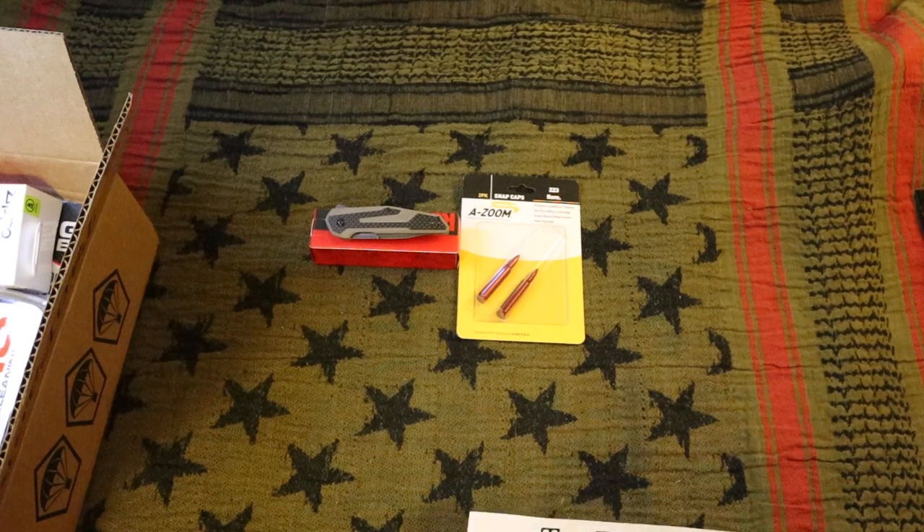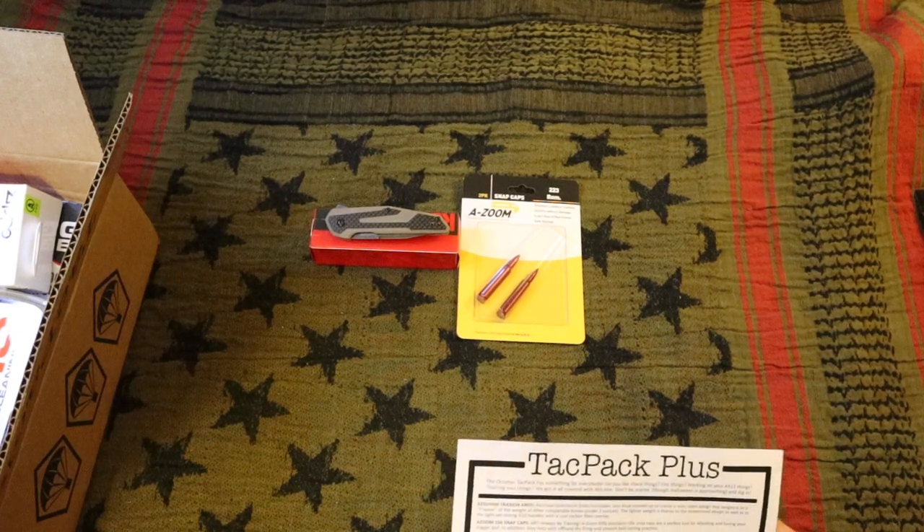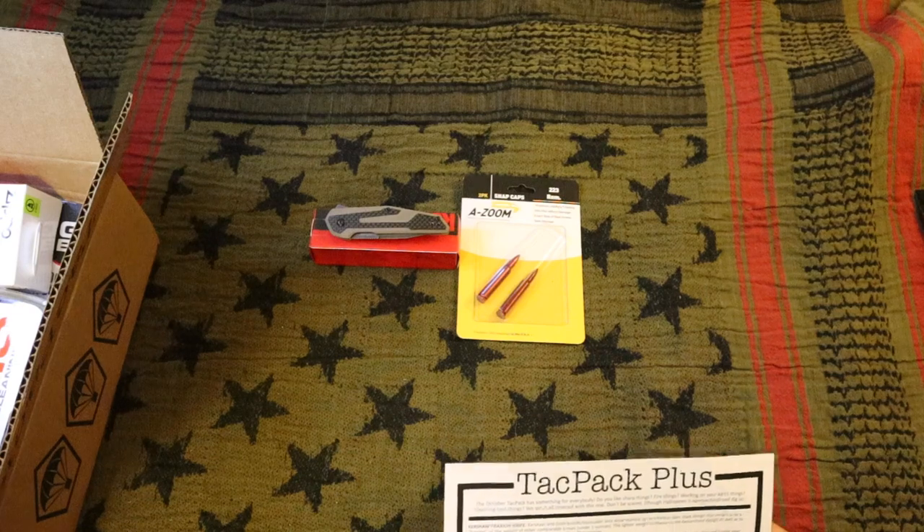Alright, let's move on to the next thing — Real Avid AR-15 field kit.